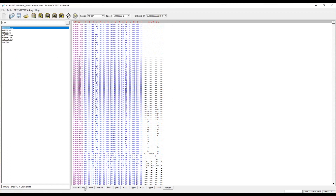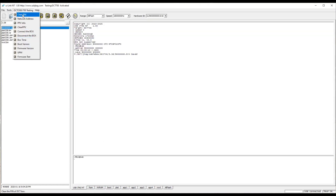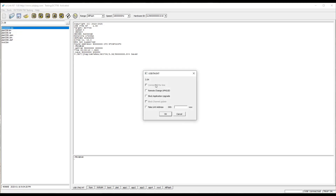And then we can do some testing here, which is firmware testing. The platform is 3.54.